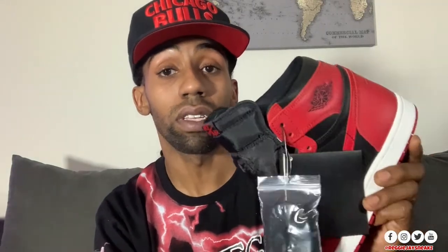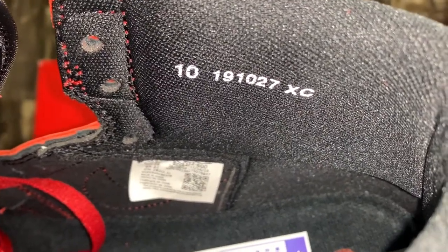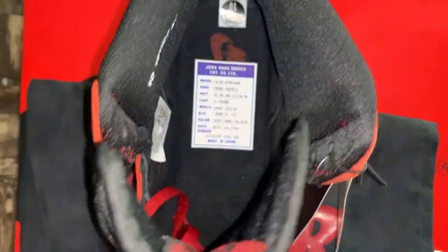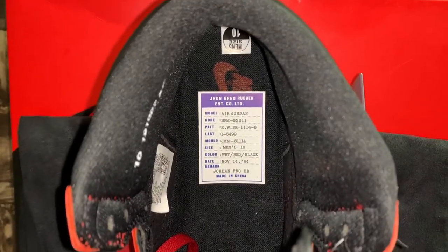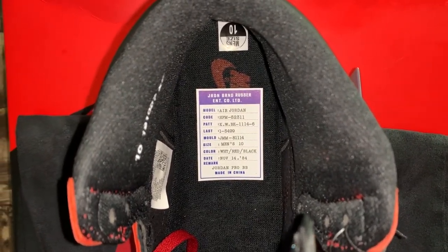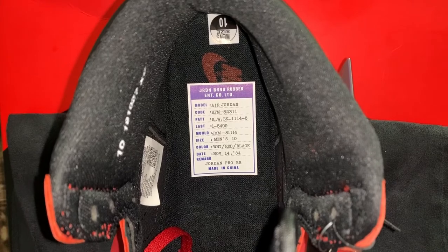The manufacturing date reads 10/27/19 — so if you think about it, they've been sitting on these joints for a minute. I'm not sure what that 'XC' marking means inside the sneaker. On the sole of the shoe, you guys have that Jordan Brand rubber sticker — it reads Jordan Brand Rubber Enterprise Corporate Ltd., with the Jordan model, color code, patent, list, mode, size, color, and date: November 14, 1984. It's a Jordan Pro BB, made in China.